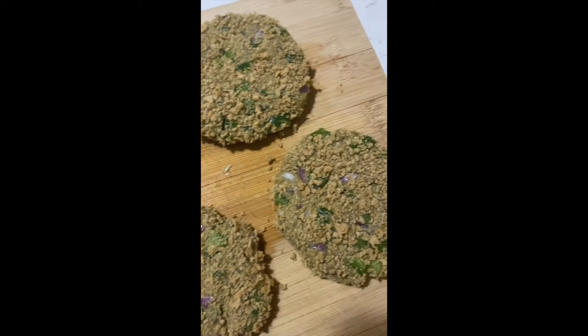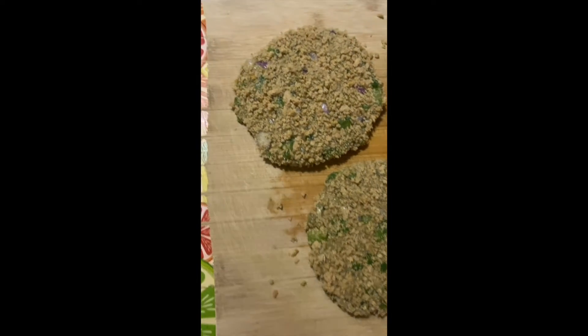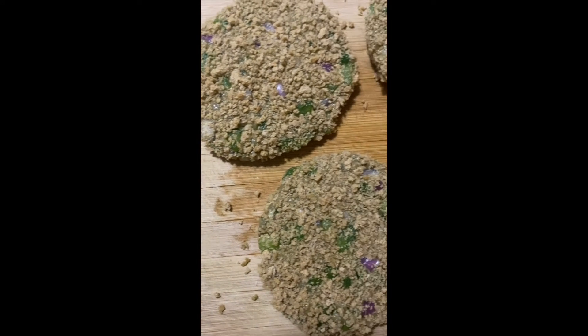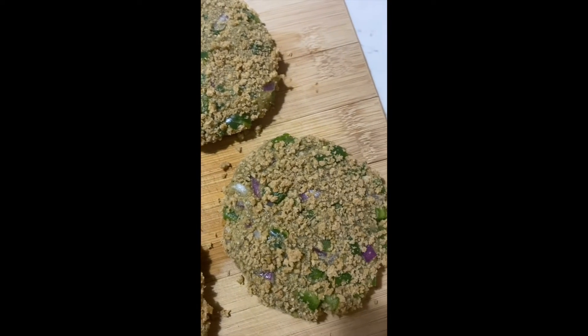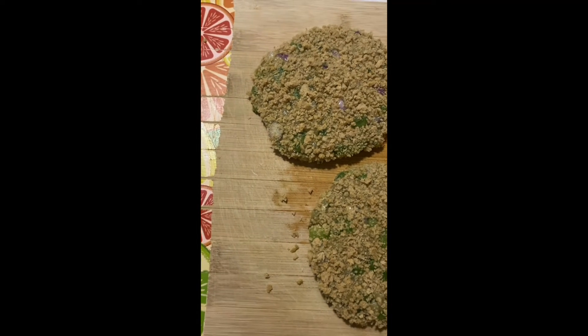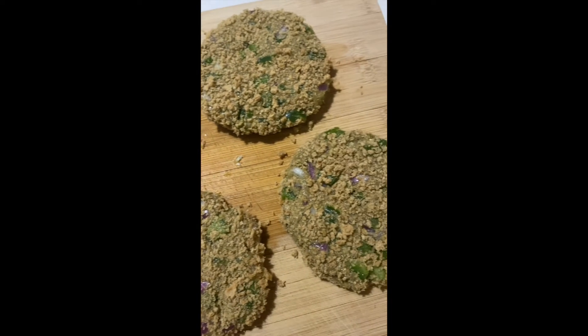Then I went ahead and put some breadcrumbs onto the burgers. I formed the burger patties slightly bigger than the burger buns. You want to coat them with breadcrumbs all around on all sides — that's what's going to give them that crispy texture on the outside without deep frying.